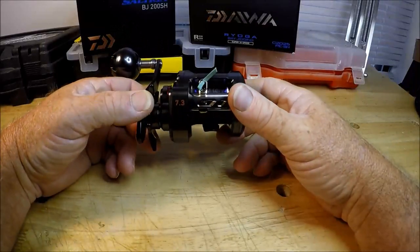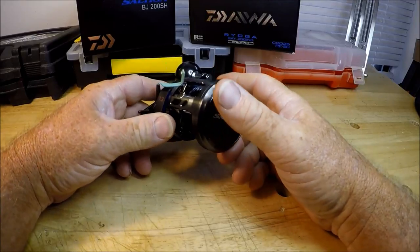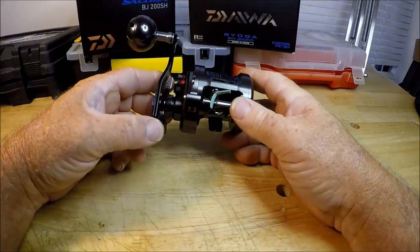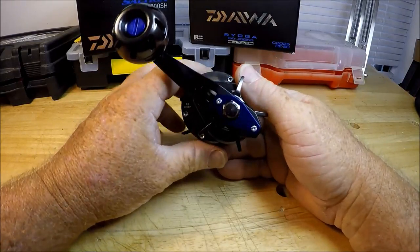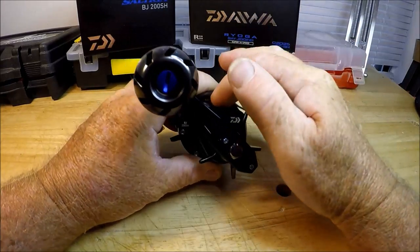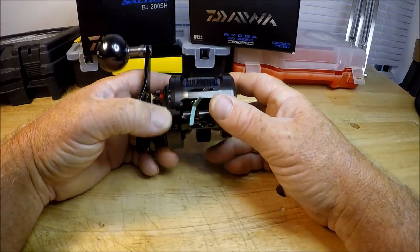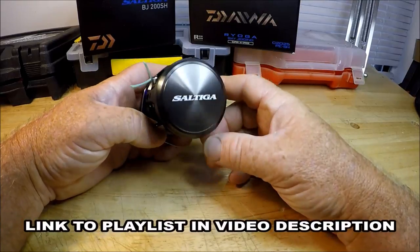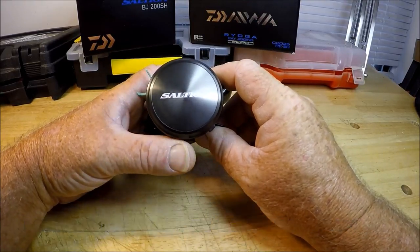Alrighty folks, here we are inside the nice air conditioning here in Jacksonville, Florida in the Wolf Den. I am Captain Dave Sipler. This is the Jetty Wolf Tackle Junkie video playlist — that's where all these videos end up, where I talk about tackle, on my playlist on my channel called Jetty Wolf, The Tackle Junkie.